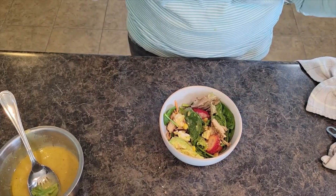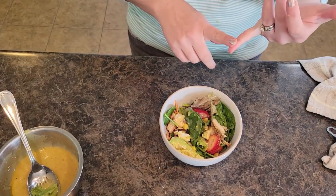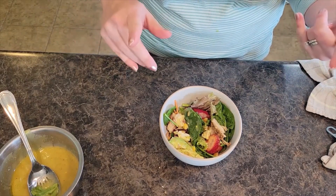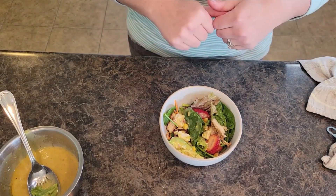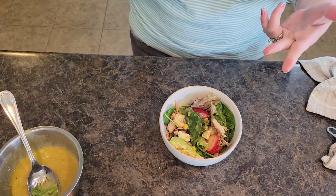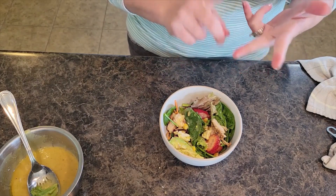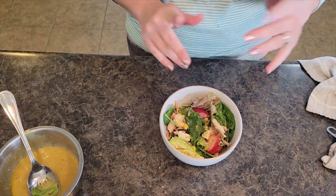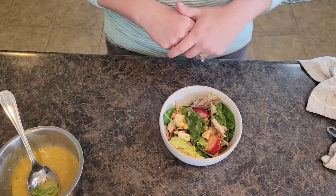Thank you all so much for joining us today. Be sure to subscribe and hit that bell notification button so you are notified every time we have a new recipe up — I do several every week. Be sure to check out our lunch playlist and our salad playlist as well, because I have tons of healthy easy salads for you to enjoy. We will see you all next time.